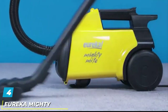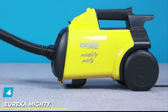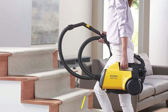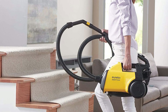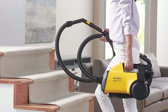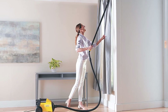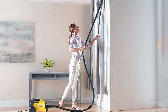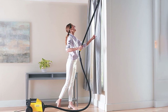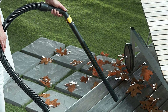At number 4, we have the Eureka Mighty Mite 3670G Canister Vacuum Cleaner. It is best for hard floors, so only purchase this if your house is majorly hard floors. You can use the Mighty Mite as a vacuum or as a blower, ideal for use in garages where dirt accumulates. This versatility is not present on most machines and it is nice to have.